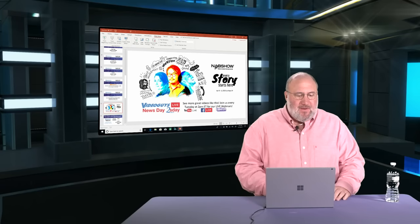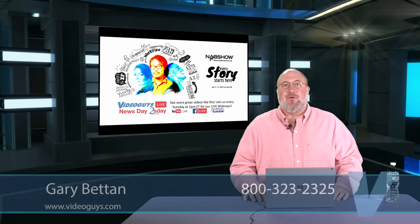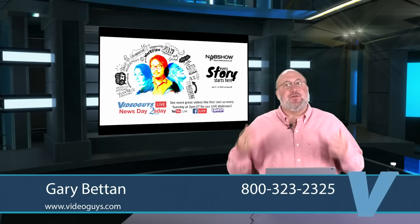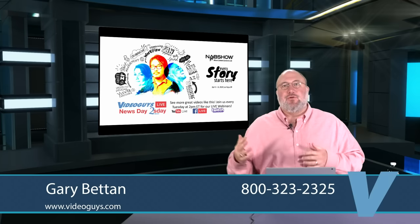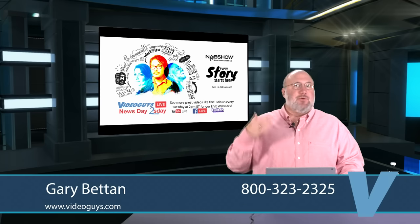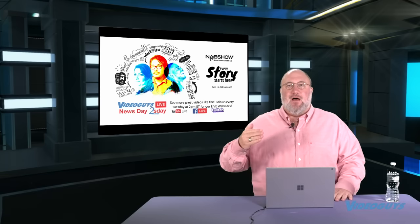Welcome to the Video Guys Clip Show Part Number Two. In Part One, we covered some of our live streaming and production partners — you can see that on our website, on YouTube, and on our Vimeo page. The Clip Show is a highlight reel of one-minute highlights from our various partners.